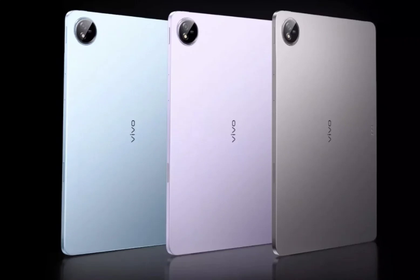Design-wise, the Vivo Pad 3 Pro has a flat frame and a circular camera module housing a single 13-megapixel sensor. There is an 8-megapixel front-facing selfie snapper and a side-mounted fingerprint scanner embedded in the power button.